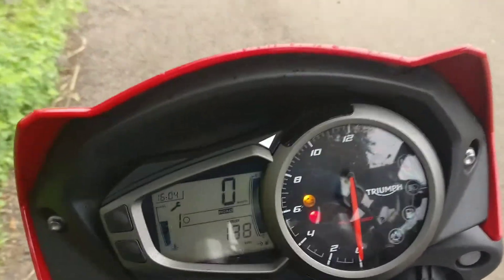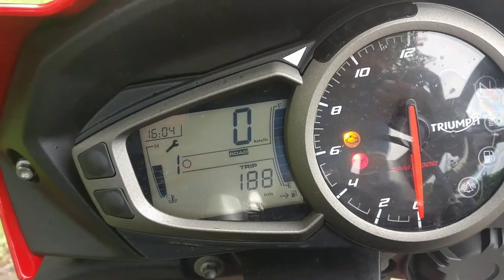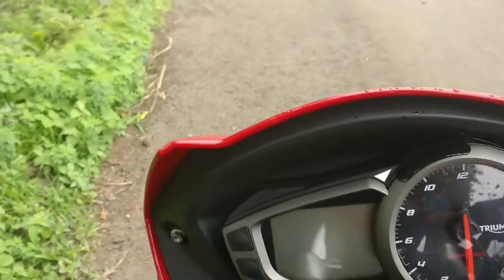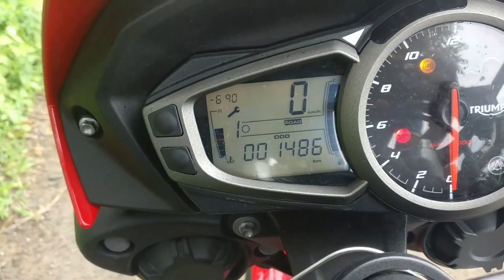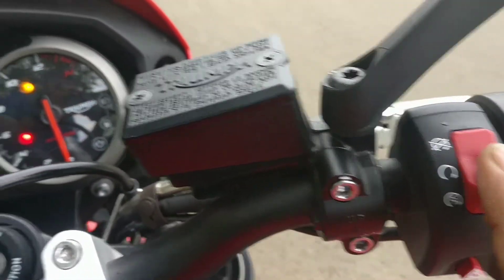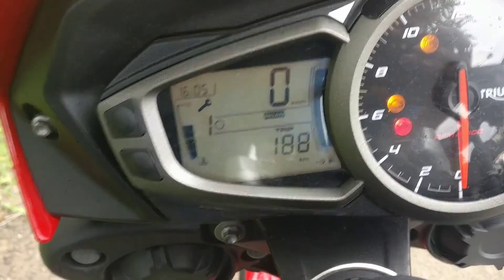Hey guys, welcome back, this is Kanae. Today I am just going to give you a quick guide of the speedometer of the new Triumph Street Triple S. When you start your motorcycle, this is the kind of display you get, followed by which you go to the kill switch, which is also your engine starter button, and your bike is on.